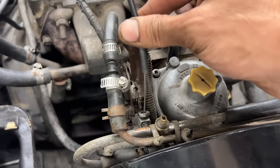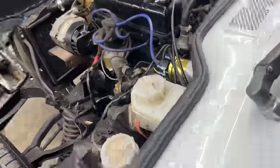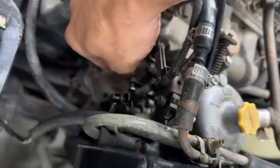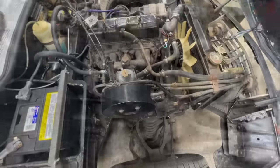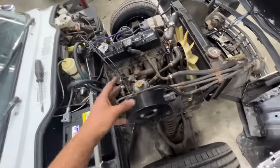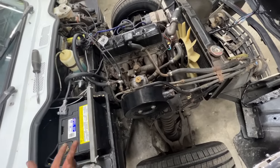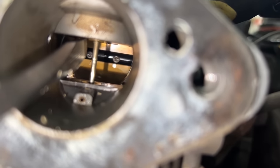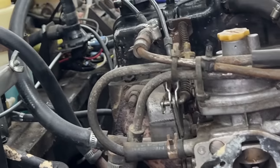It still runs super high, so we're going to have to take the carb off. Maybe the throttle plate is stuck open or bent somehow. Let me take the air cleaner off and remove some of these hoses. The air cleaner is off and we can see the throttle plate from here.